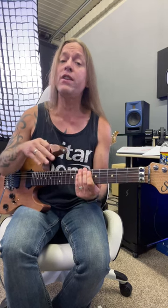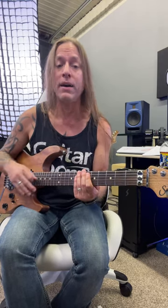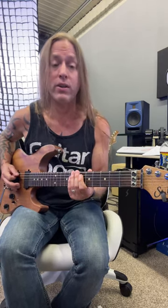Hey, Steve Stein from GuitarZoom here, and in this video we're going to look at the intro to Come As You Are by Nirvana. Now I'm tuned standard — you'd normally tune down a whole step, but I just want to show you what this looks like. So here we go.